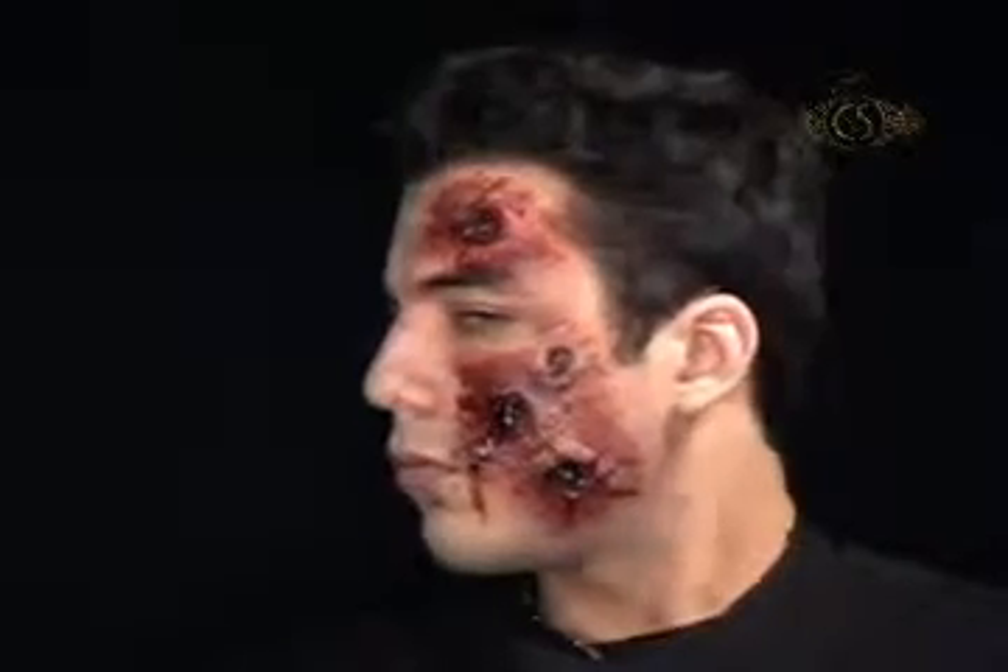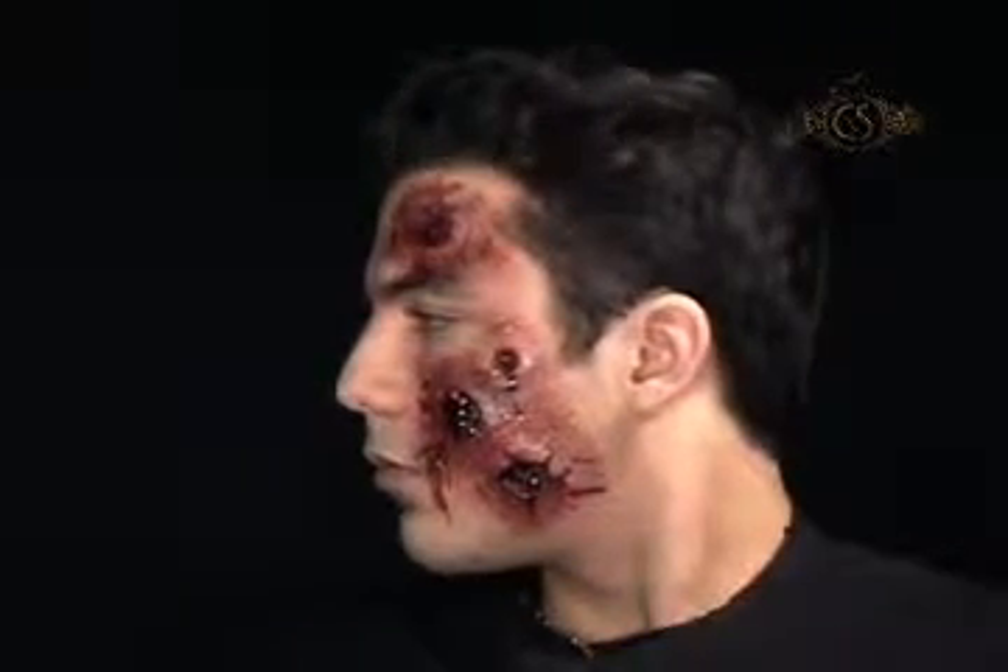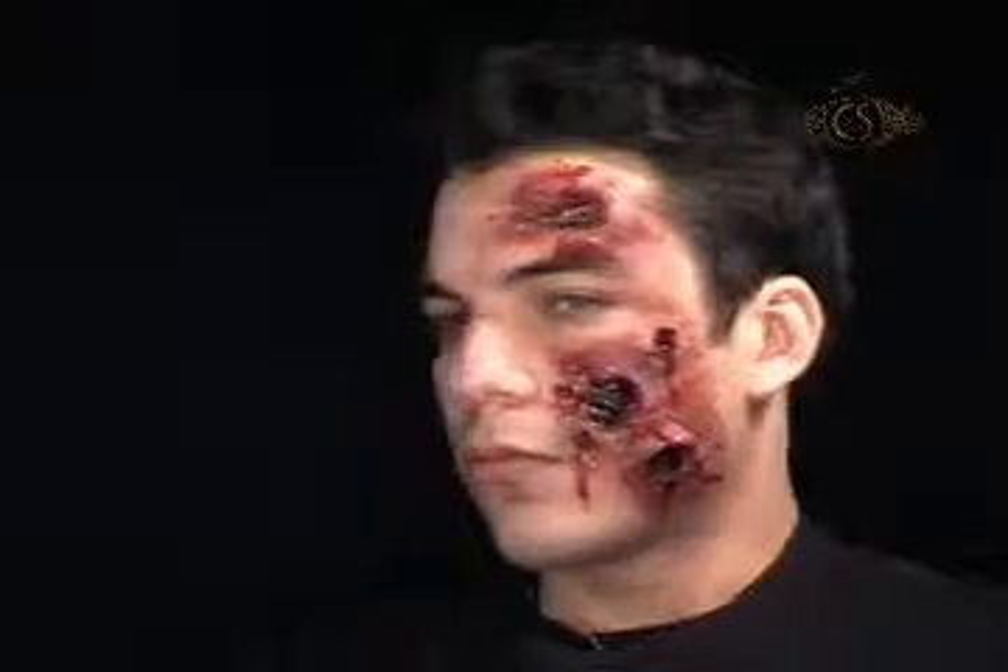Bam! Kapow! Boom! With a face like this, every day is a fireworks warning label poster boy and a bad Batman episode combined. Just add a sparkler to your explosive new look and go knocking on doors.